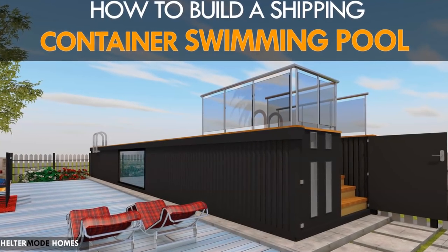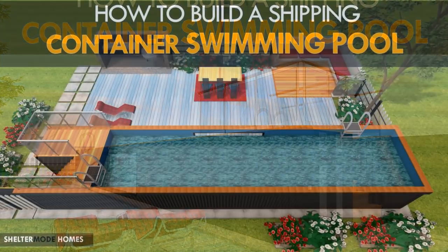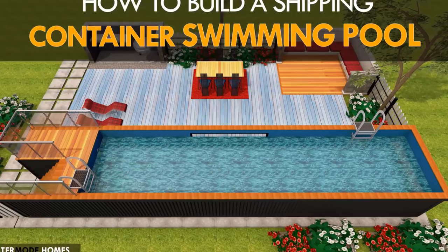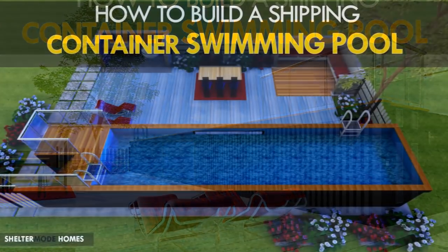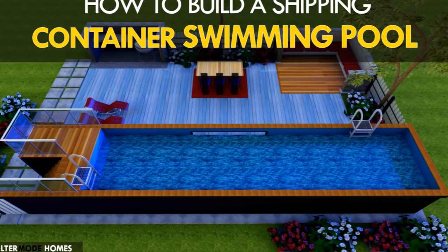Hello and welcome to today's video. If owning a swimming pool in your backyard is one of your visions, then this video will show you how to convert a shipping container into a swimming pool as a DIY project, step by step. Stay tuned to find out how.